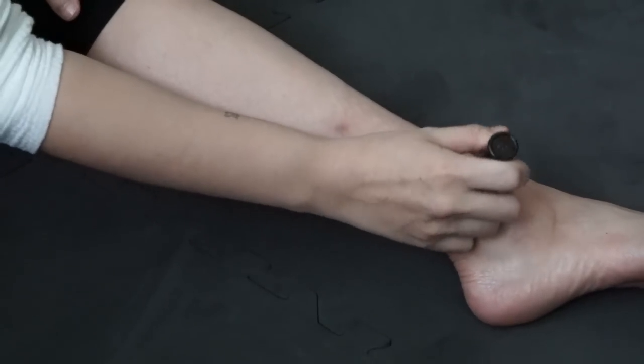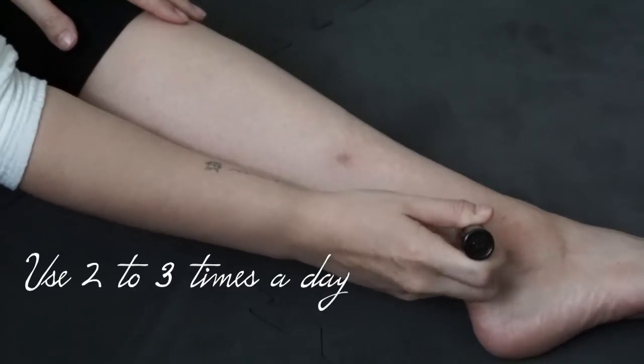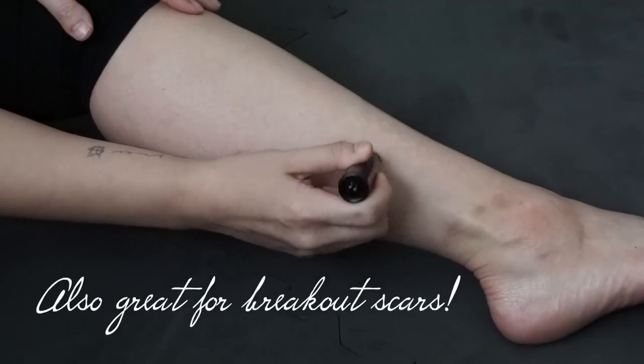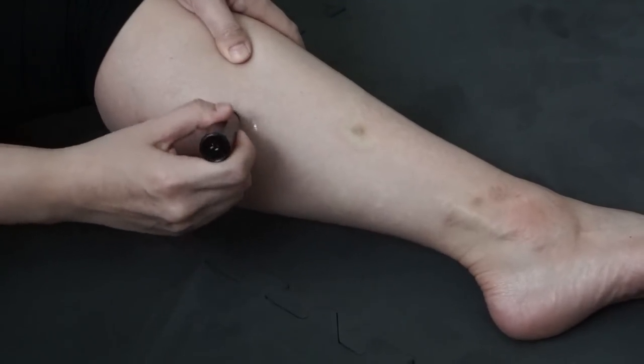You'll want to roll the rollerball between your hands before applying, and I recommend applying anywhere between two to three times a day depending on the severity of your scars. I like to do it about two times a day — when I wake up and get dressed, and also after I shower at night.